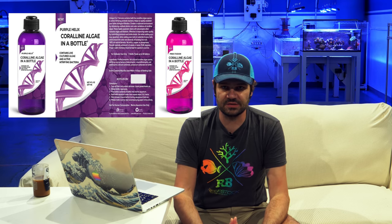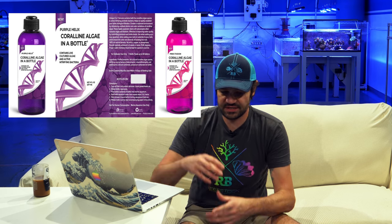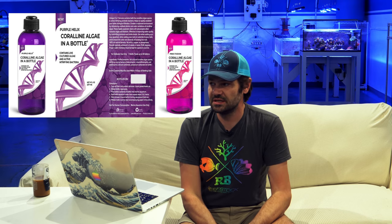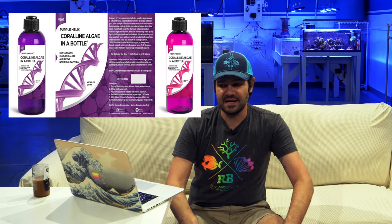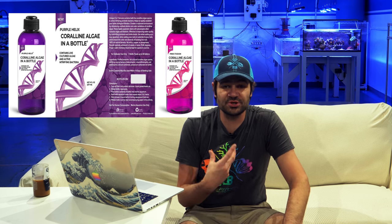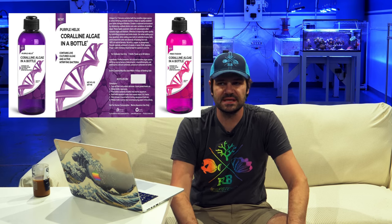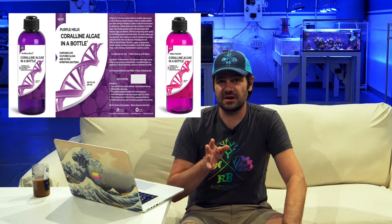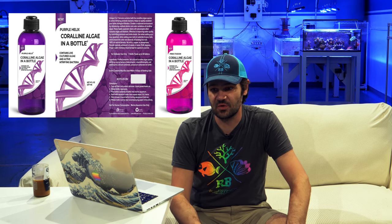Another big surprise is the Pink Fusion or Purple Helix coralline algae in the bottle. One has five and the other has six varieties of coralline algae spores. It's a little pink-purple bottle with a shelf life, so you want to get it quickly. You just add it to your saltwater tank and if the conditions are right, coralline algae will grow. I tried it on one tank and within a handful of weeks I was already starting to get coralline, and after dosing it I started seeing a lot more.